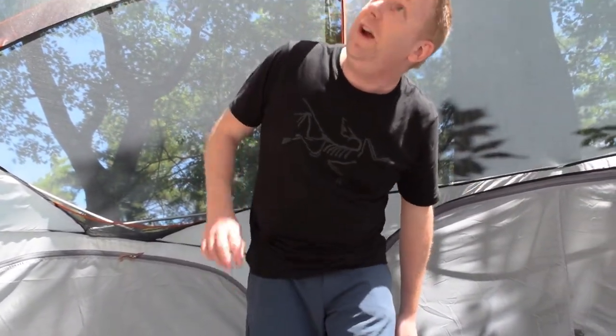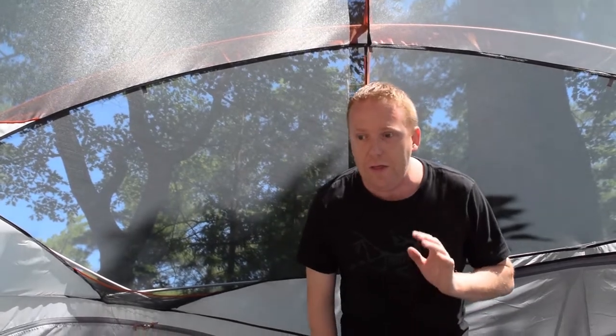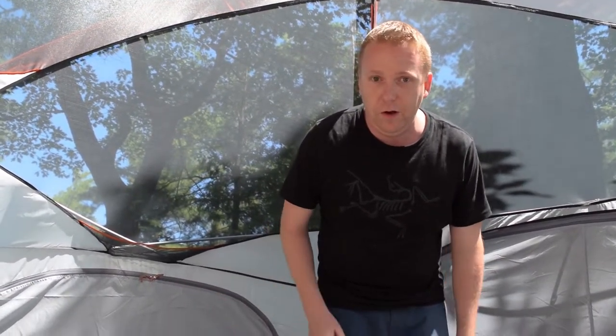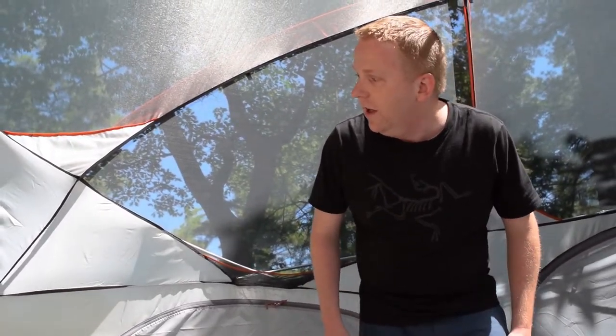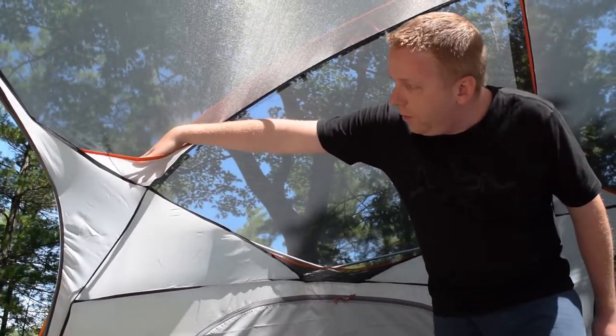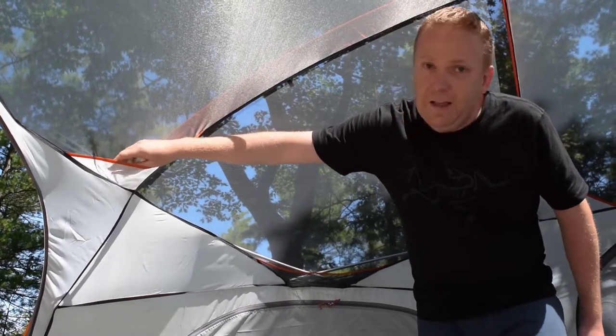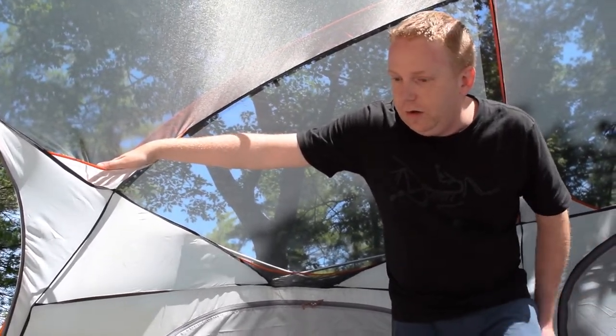Now let's head inside. I'm standing right at the center point — I'm six feet tall and there's definitely not enough room to stand up; I'm hunched over. There are several mesh panels throughout, so it's fairly breezy even with all the screen doors sealed. The tent is completely symmetrical, so anything I point out on one side is available on the other. There are four corner pockets I like to call light diffuser pockets — you can stick a headlamp in there for a nice soft diffused light when you're getting changed or hanging out in the tent.